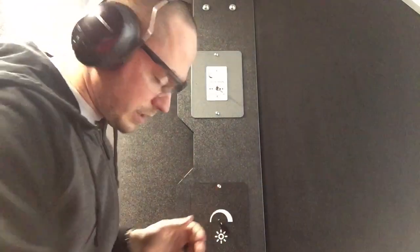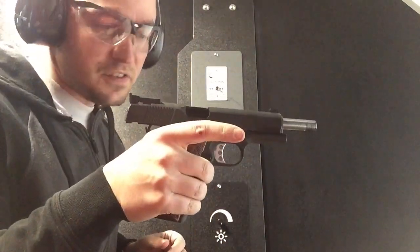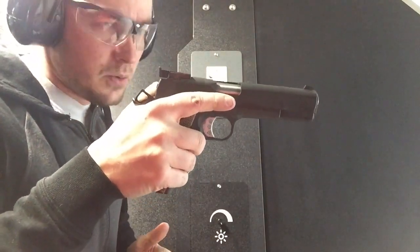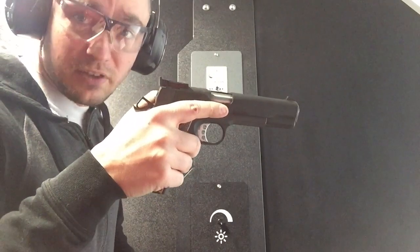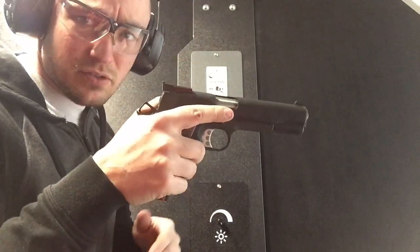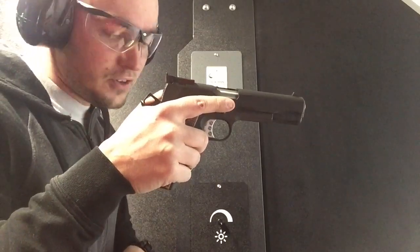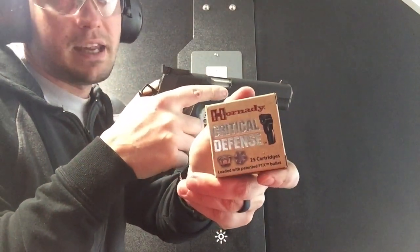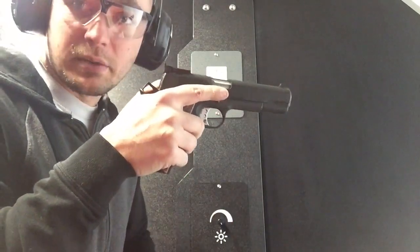Hey guys, it's Caleb from GunNuts Media. We're here at the range with the Springfield Armory 1911 Range Officer in 9mm. We're going to be doing the 10-8 Performance function test on it right away, and then after we finish up that, we're going to do some general shooting. But first, the 10-8 Performance function test — we're going to do this with Hornady Critical Defense, which is my carry and testing ammo of choice. Here we go.